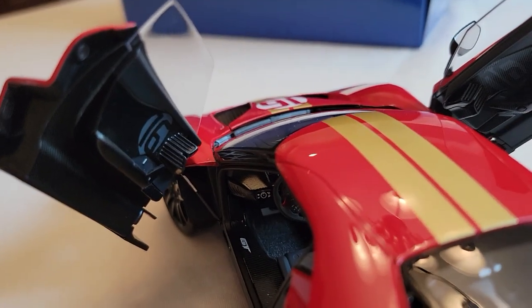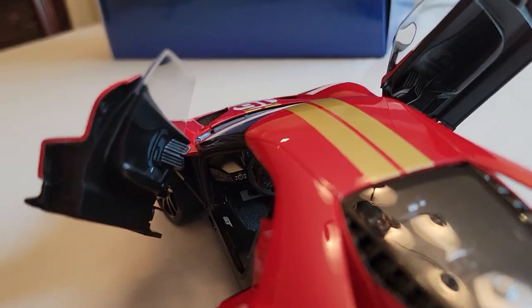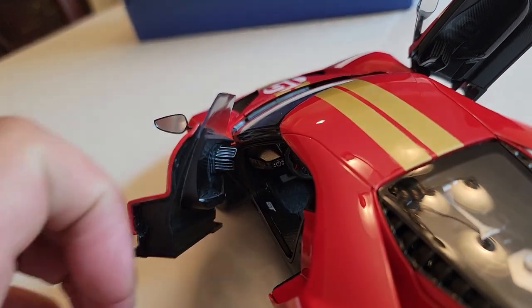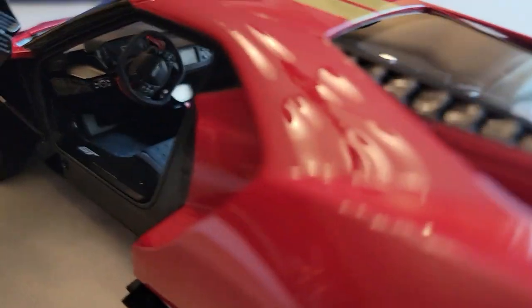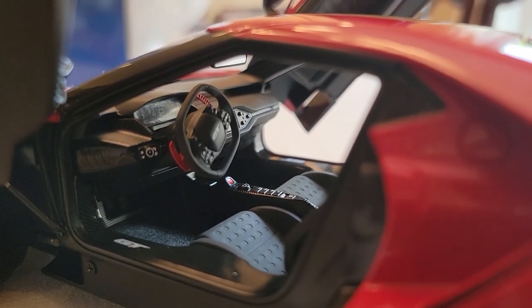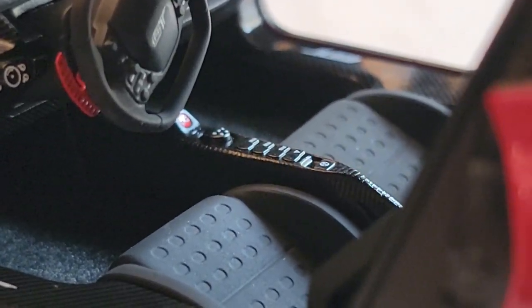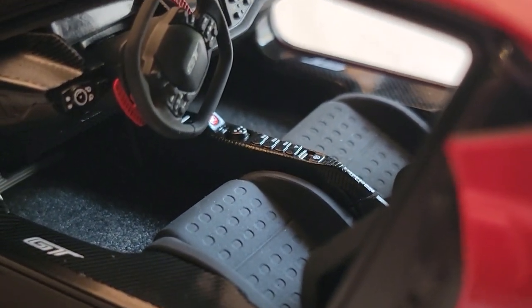On the door card you might be able to see the number 16 — the same number on the side of the car — a throwback to the Allan Mann racing days. There's not a whole lot of detail on the door card, but that's accurate to the real car. It's on both sides, though it's a little harder to see on the passenger side as it's woven into the carbon fiber. Inside, we see the red paddle shifters, the Ford GT logo on the door, all your controls on the center console, and the red start/stop button in the middle with the gear selector.